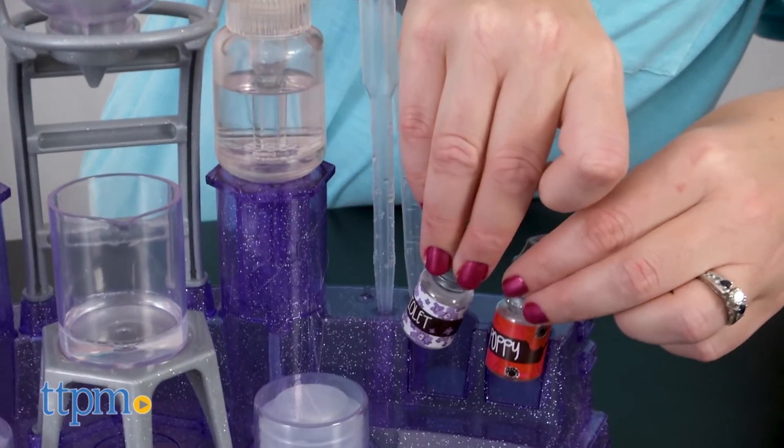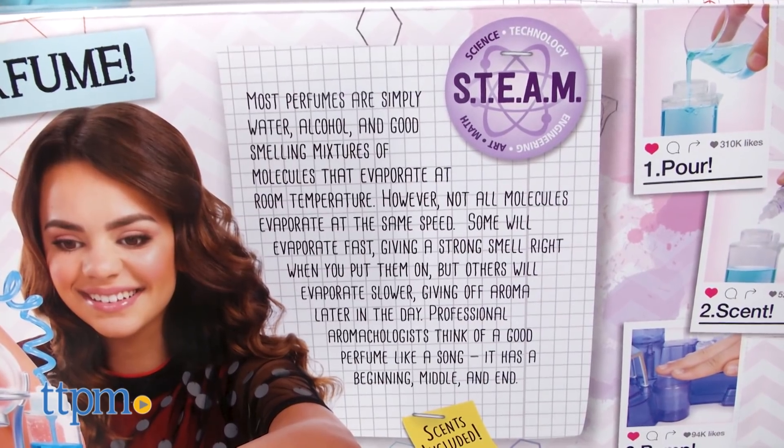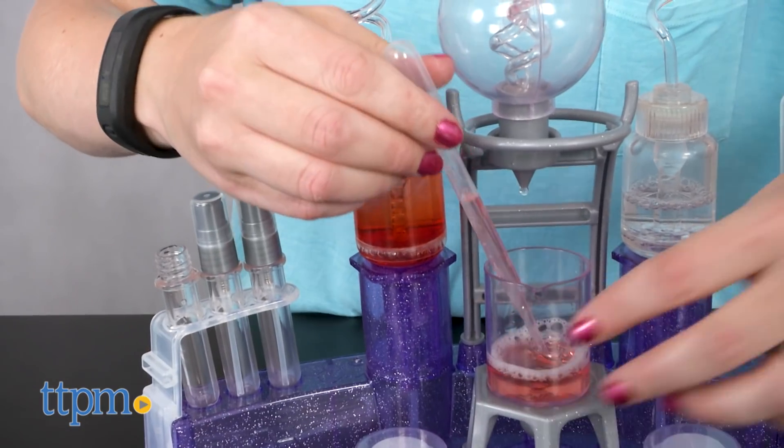There is storage for all of the tools right on the mixing station, and the back of the box offers a little bit of information on how perfume works, satisfying the science, art, and math aspects of the STEAM acronym.